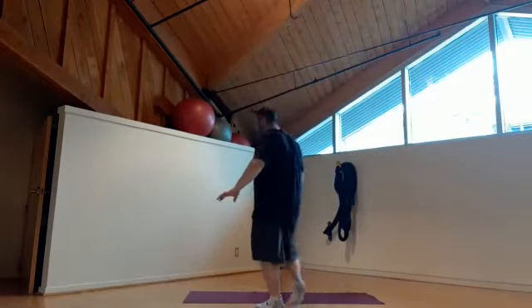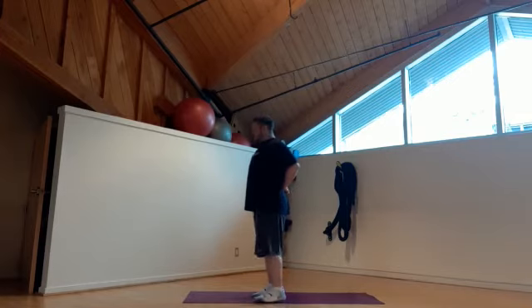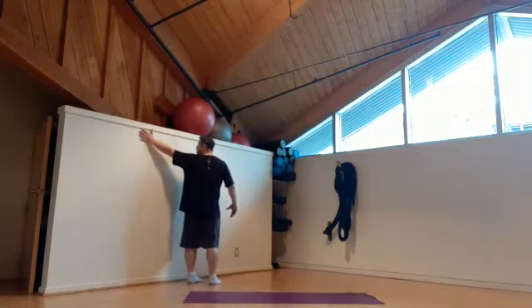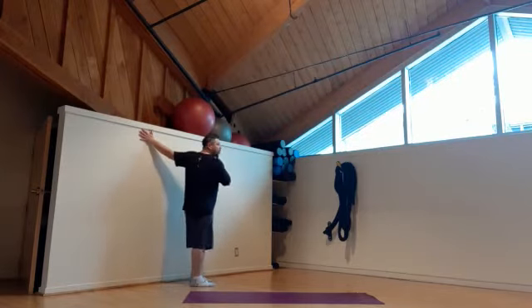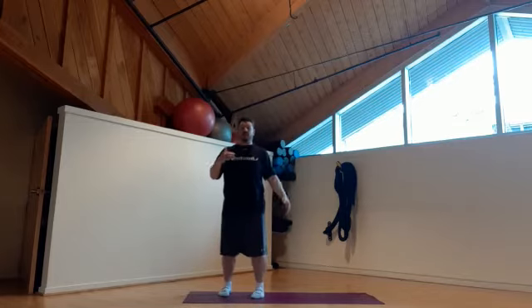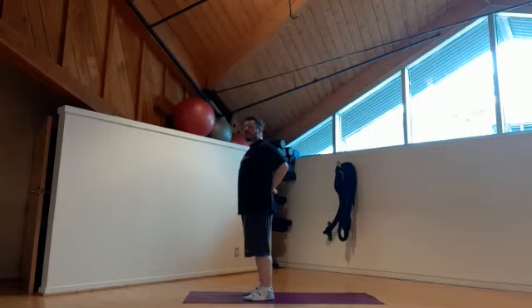First one we're going to do is a standing chest stretch. Placing both arms and both hands behind you just like so, you're going to stand just like this, opening up the chest. What I'm also going to use is this lovely wall. Place your hand on the wall just above your shoulders and we're going to rotate open. That's going to open up our chest right through here, getting at a different angle so you may feel it a little differently. We're going to hold all of our stretches between 30 and 45 seconds. You can hold it longer if you're definitely feeling stiff or sore.